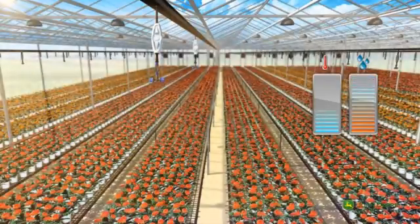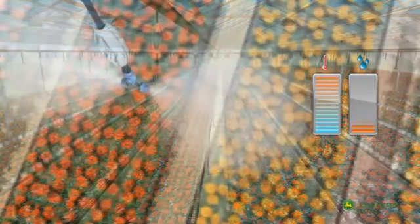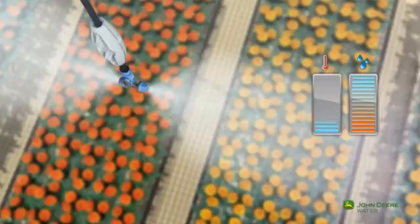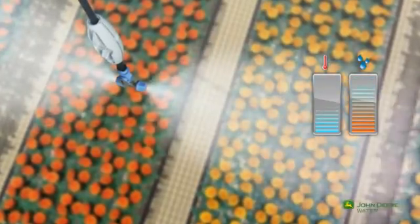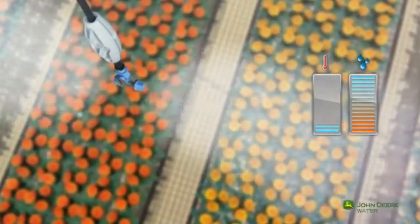When the water is shut off, the system remains full of water, ready for its next operation. The fogger's pulse operation offers optimal growth conditions. The operation frequency and duration are customized to meet the specific needs of every crop and site.